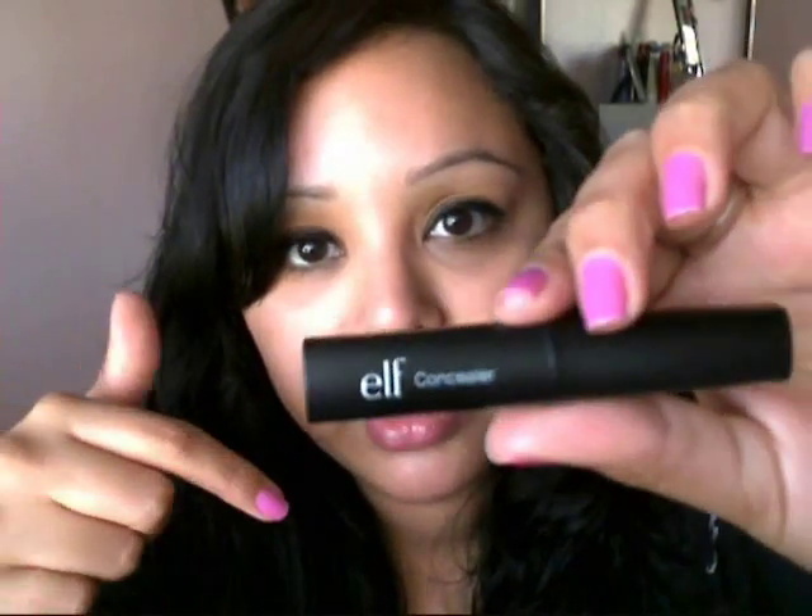This is in the color Honey, and that's like my shade there. I got this on eyeslipsface.com, which is the e.l.f. website. The price of this I think is like $3 — I'll put the link for it in the bottom bar.